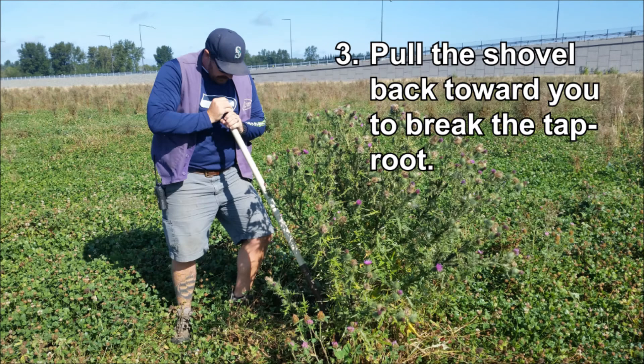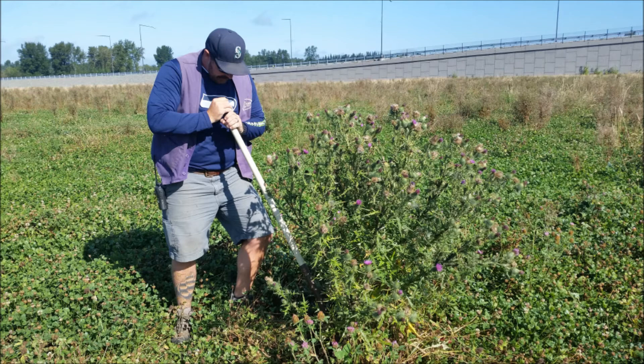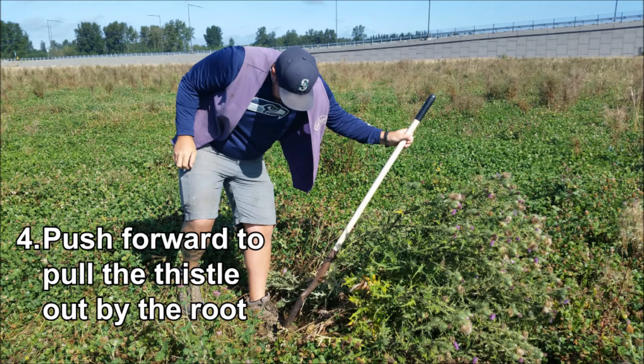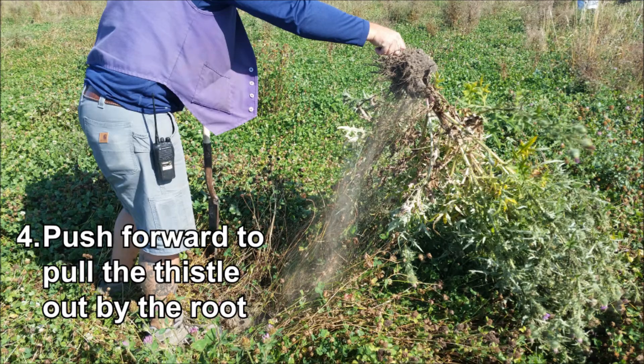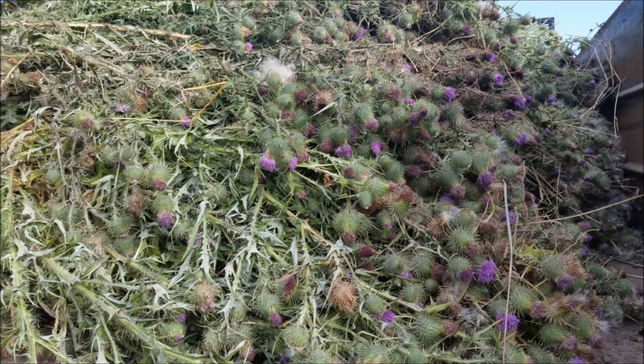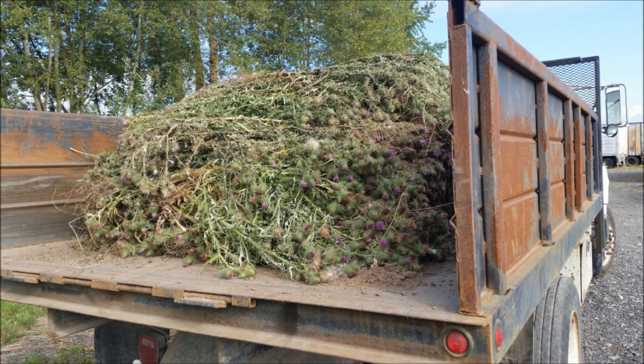Pull the shovel handle back toward you, which should break the taproot, and then push the shovel forward allowing you to pull the thistle out by the root. The goal is to break off one to two inches of the taproot. Finally, the most important step: gather all dug up bull thistle and destroy.